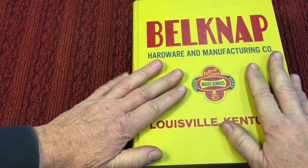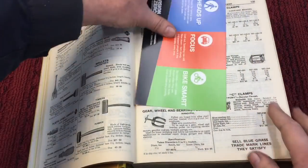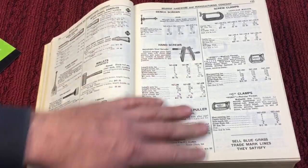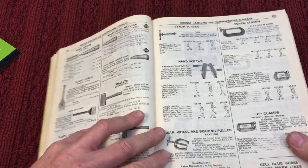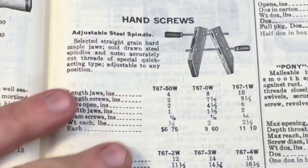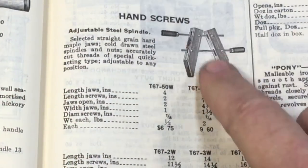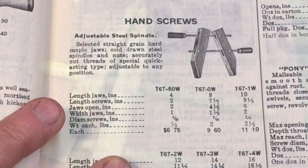I said let me go to the good old Belknap catalog, go to the clamp section — page 135 is where it starts — and we'll just discuss it as we see it here. One of the first clamps we see here is what they call a hand screw. These clamps were used years ago; they were really primary clamps, especially in woodworking shops.